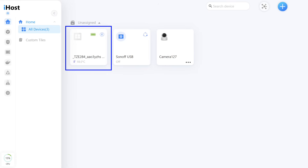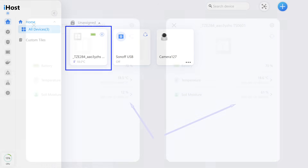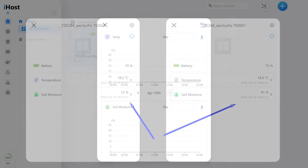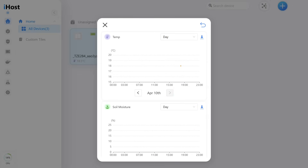A battery icon is shown, and temperature readings are displayed. Humidity readings were also found inside. At the time of connection I was holding the sensor in my hands having taken it out of the pot, so the humidity readings sharply dropped to 12%. Then I returned it back to the pot and, as seen in the screenshots, less than a minute passed and the humidity readings quickly increased. Also available here is the history of changes in temperature and humidity readings.